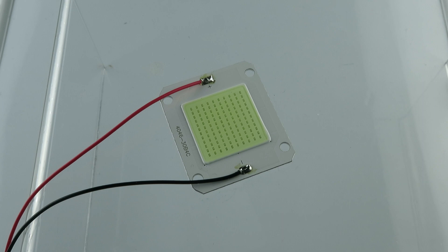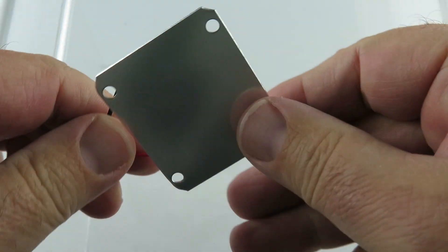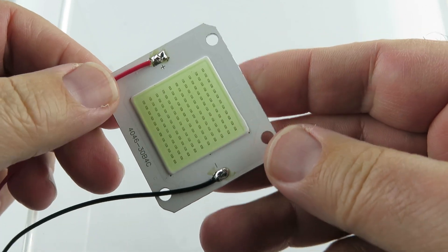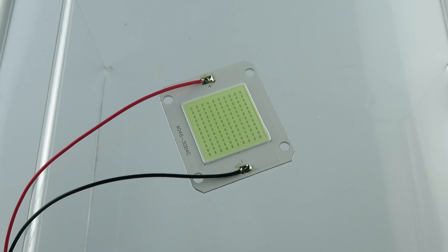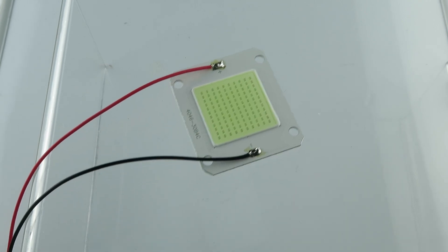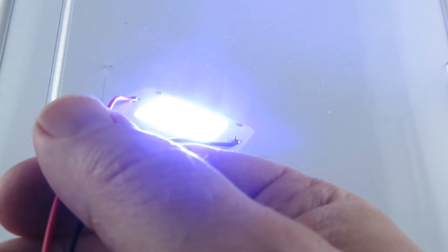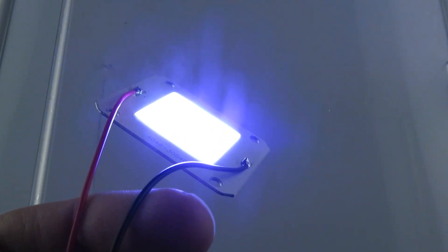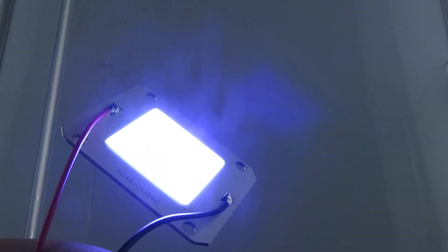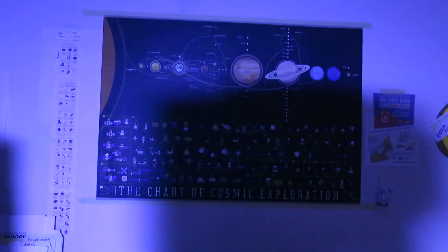All right, let's put some power to this. In my last video I just kind of flipped this around in my hands and got some comments like, 'Hey, why don't you solder it up and plug it in?' So that's what I did. 12.4 volts on this — it's gonna be crazy bright, and that's a lot brighter than the camera can resolve. Projecting this over to the wall of the room — wow.